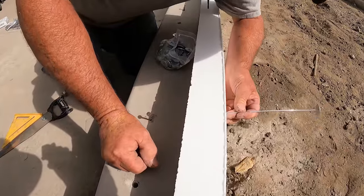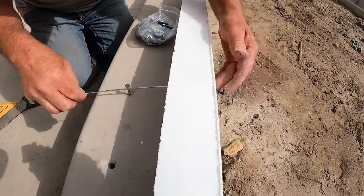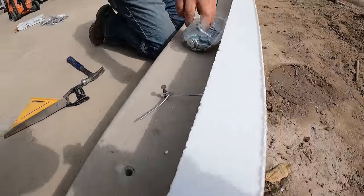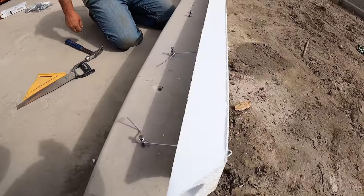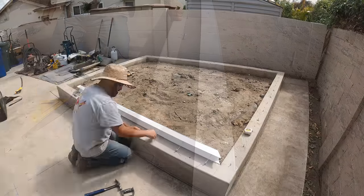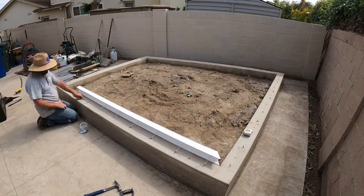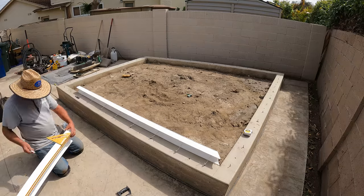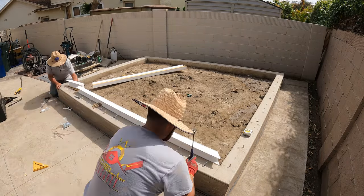Those mason nails that I drove into the concrete are just to hold these wires temporarily. They have a break point on them so that when you get ready to strip the foam and finish the concrete, you twist the wire and it snaps off inside the concrete. A portion of that wire will stay in the concrete forever, and those nails will act to somewhat hold the cap in place from ever falling off the wall.